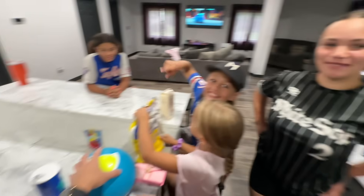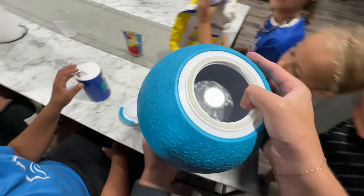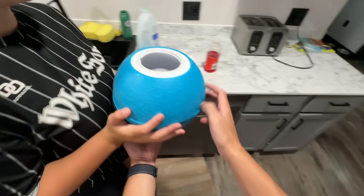Now that they're finally ready to start, our first step is to get a bunch of ice, so Jayla is gonna help us fill this ball up with a ton of ice.